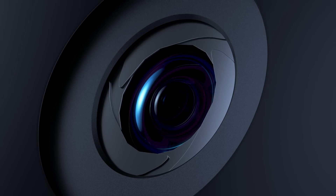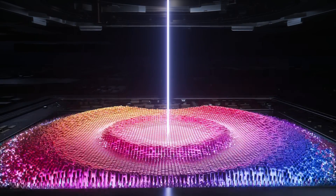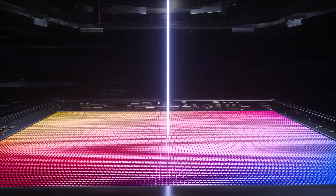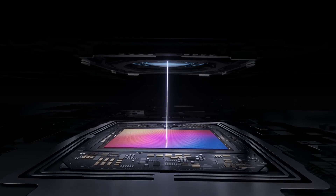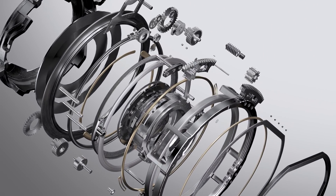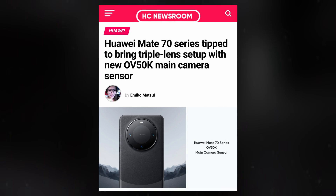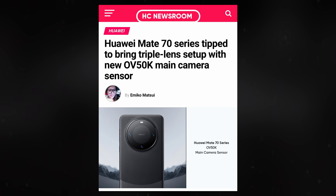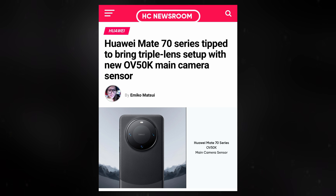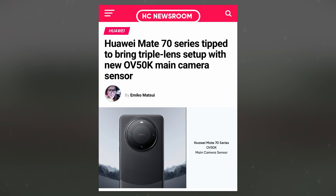There is speculation that the base version of the Mate 70 might continue using the OV50H sensor, suggesting that the new Omnivision CMOS sensor could be reserved for the higher-end models of the series. While these details are promising, they remain speculative, and it's advisable to view them with some skepticism until more information is available. Additionally, there are rumors that the Mate 70 series might feature a new OV50K 1-inch main camera sensor, another recent innovation from Omnivision. If accurate, it will be interesting to see how Huawei integrates these new sensors across different models in the Mate 70 lineup.